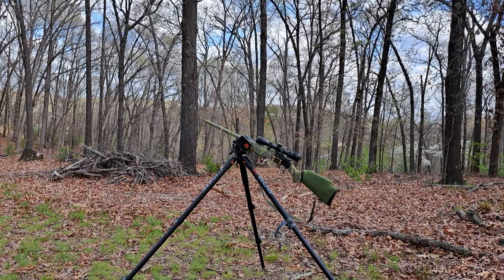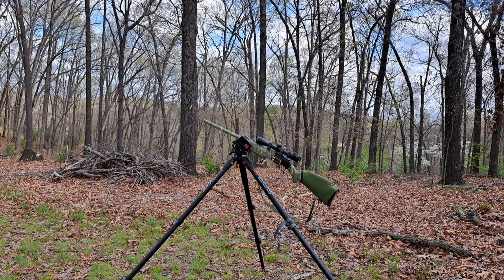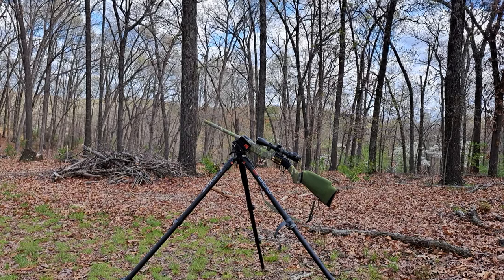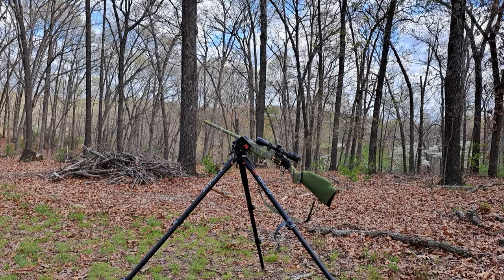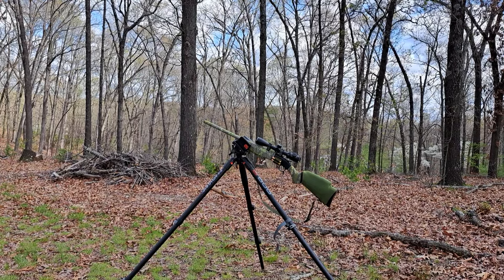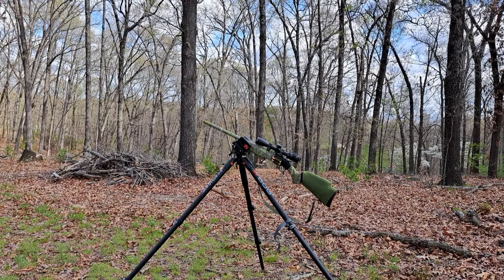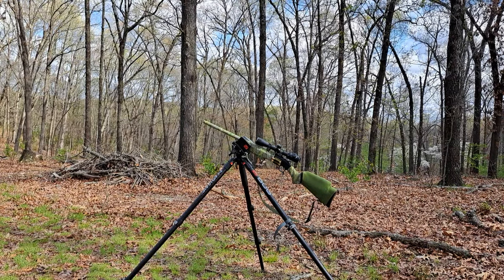There's a camo wrap on it. What that does is break up the outline of a black rifle out in the woods — it doesn't look natural at all. It also dampens sound, so if you're in a metal deer stand or walking through brush you don't get a metallic clink if your barrel brushes up against something, which sounds completely unnatural to deer.